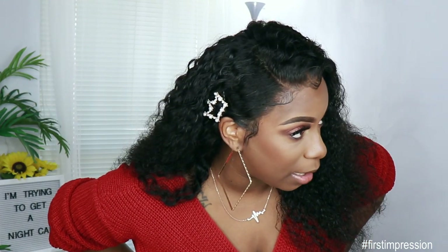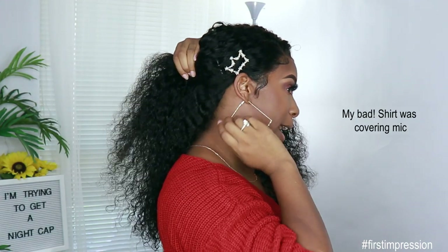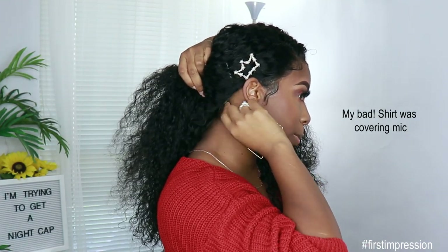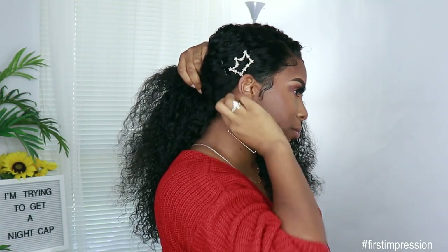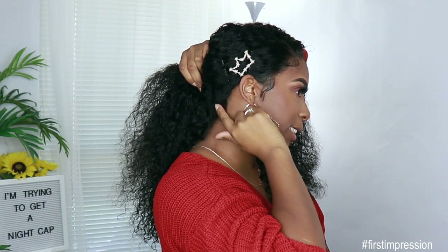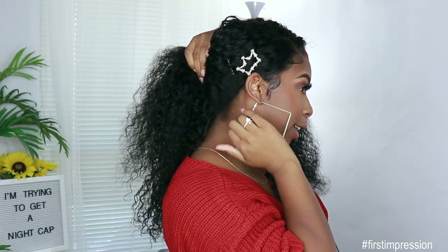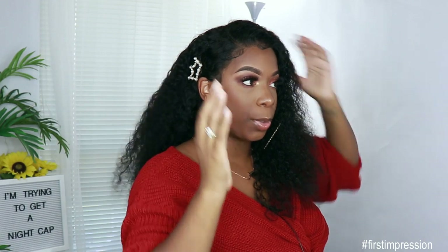I went in with some powder in my parting space. This is how the unit is looking in the back. It comes with that 360 lace. You do get a little bit of lace down there but it's not like a pre-plucked lace situation, so it still has that band. But if you want to do upstyles, just like all my other wigs, you play with the hair a little bit, bring it down, put some bobby pins in there to secure it and be on your way.